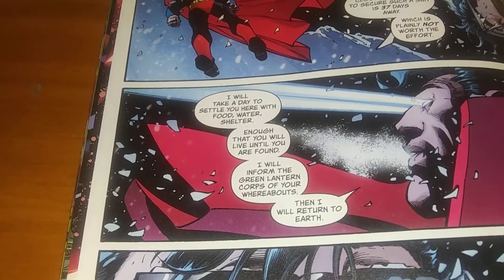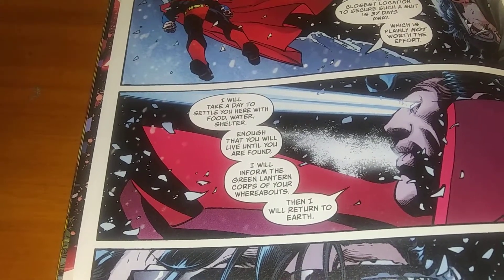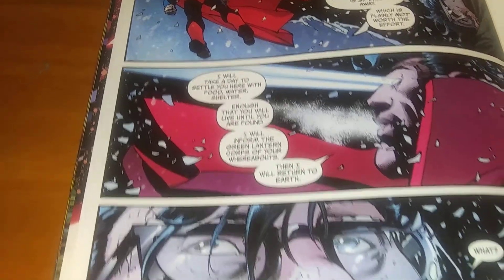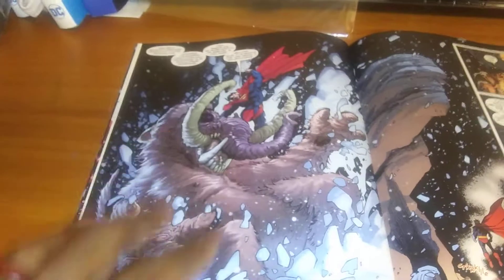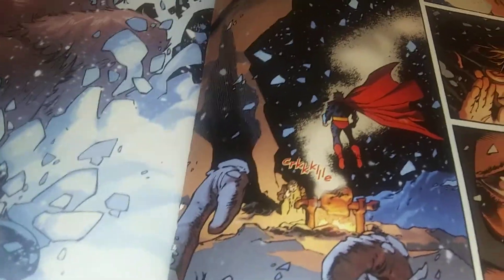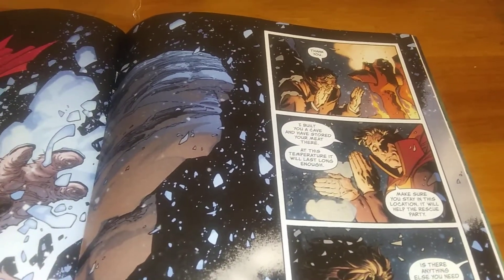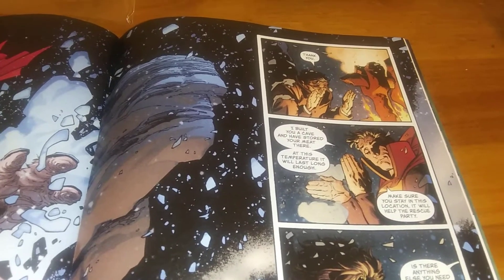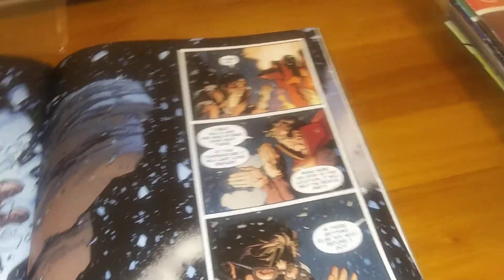This line of dialogue is pretty good. Superman — Kal-El — says: 'I will take a day to settle you here with food, water, shelter, enough that you will live until you are found. I will inform the Green Lantern Corps of your whereabouts, then I will return to Earth.' And Clark's just like, 'What?' So Kal-El goes and kills a beast just so Clark can eat, because their survival is dependent on each other.